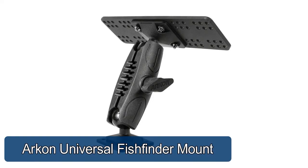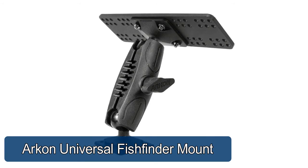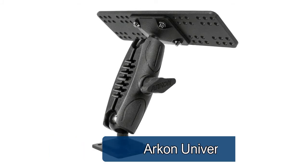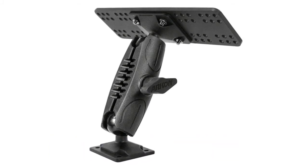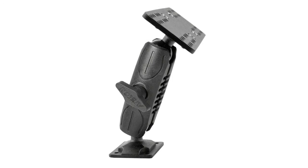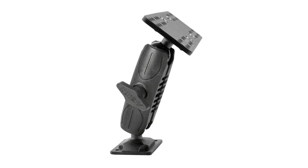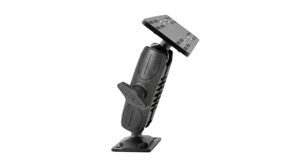Arcan universal fish finder mount — use this mount to attach fish finders and other marine accessories to your boat. Also attach gimbal brackets, batteries, CB radios from Apequip. The universal marine electronic mount includes Arcan's Apequip mounting plate with a robust series for whole EPS mount. In addition to marine electronics, follow the video description to know more about this item.